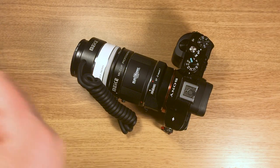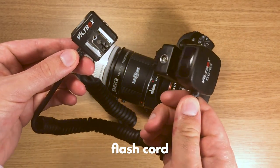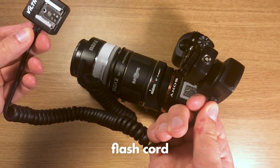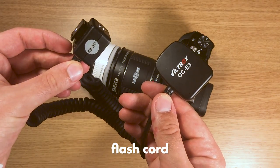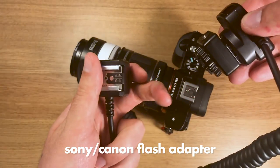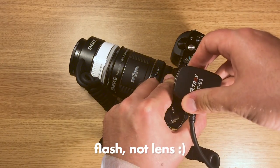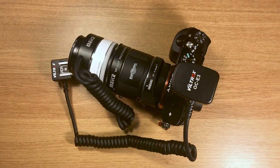Then you need a flash cord — any flash cord that works will do. I have a Viltrox one, and I'm putting a link in my description to some flash cords that should work. I also have to put a Sony to Canon adapter on my flash cord because I'm going to use a Canon lens in this setup. You can also find the adapter very cheaply on eBay or Amazon.